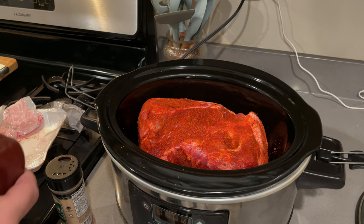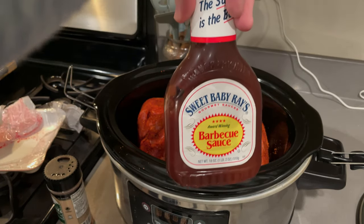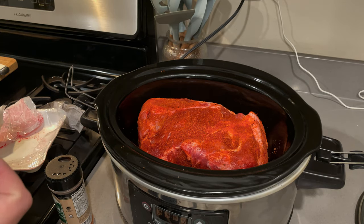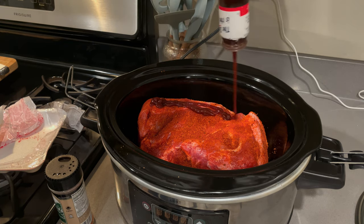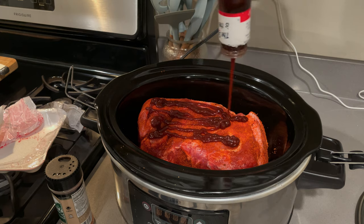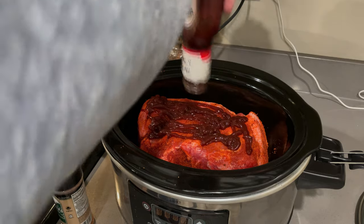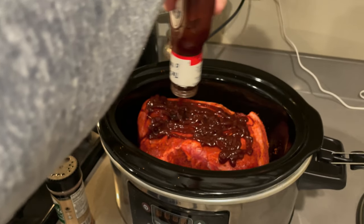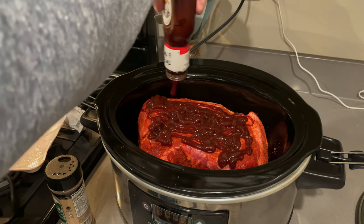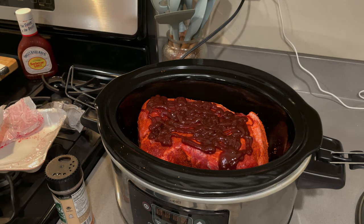After we got the rub all put on, next we're going to throw in our barbecue sauce — using the Sweet Baby Ray's today. All you do is put it right there on top and get a good coat. As this cooks down, the sauce is going to go down and get into all of the rendered fat, and it's just going to become marvelous.